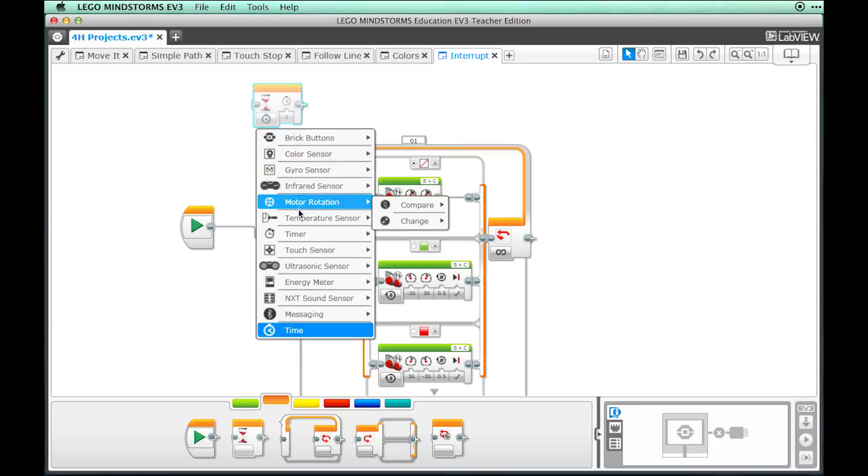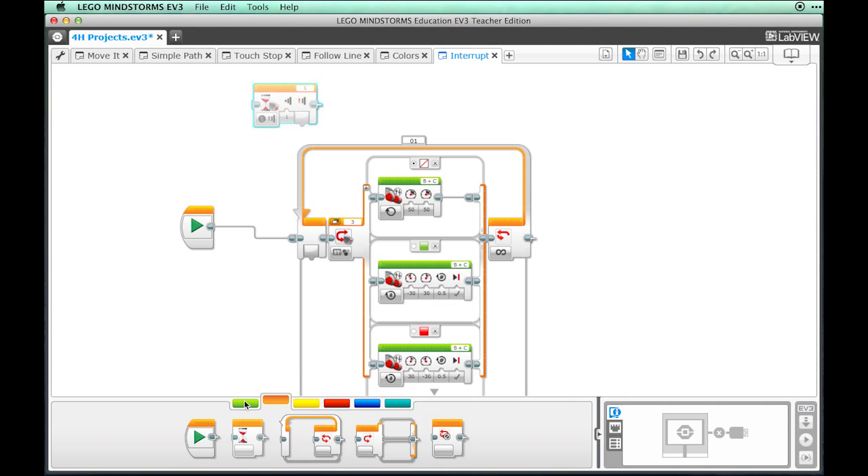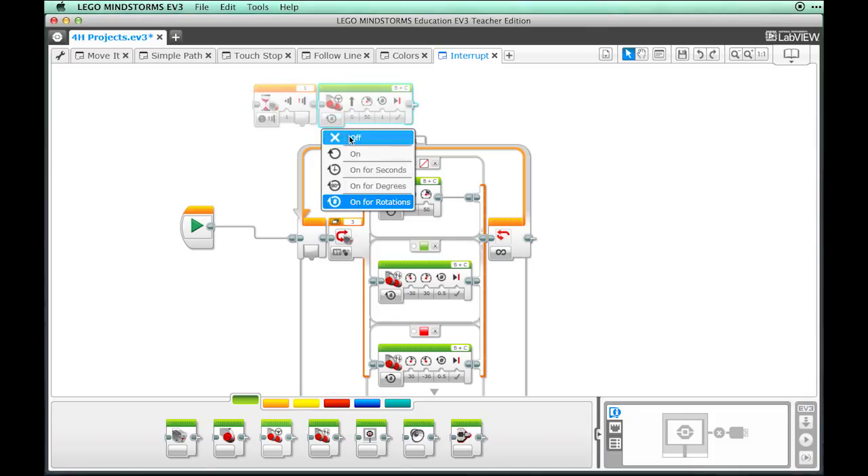Select the Compare and State options from the drop-down. Go back to the Action palette and drag a Move Steering block after the Wait block. Change the Motor Type to Off.